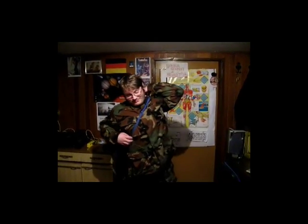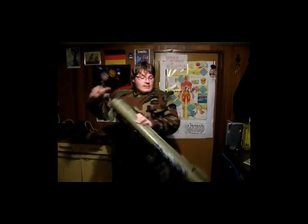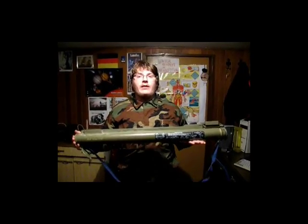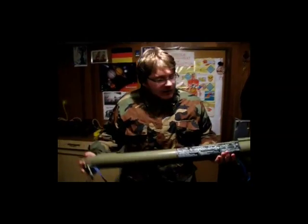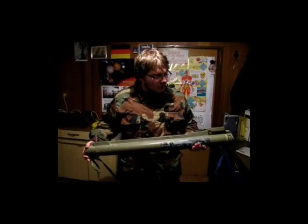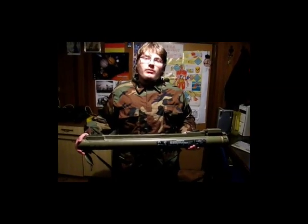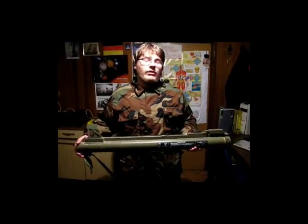Good day. Today I want to show you the M8 Izolia rocket launch system. This piece here is M8 Izolia, a Yugoslav-made 64mm one-shot disposable rocket launch system. It is made out of polyester plastics, it's lightweight, easy to use, and it can penetrate up to 300mm of homogeneous steel at ranges of about 300 meters.